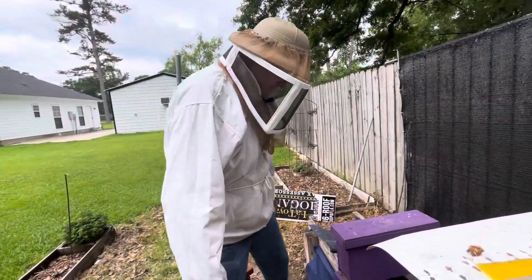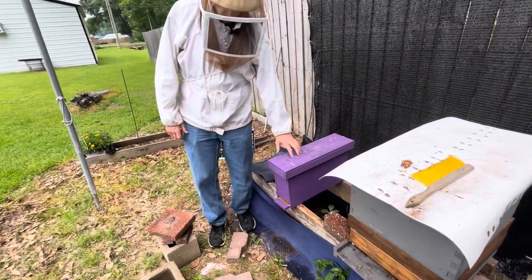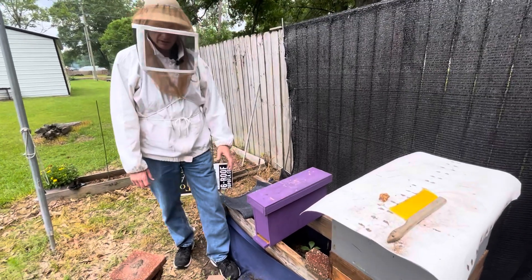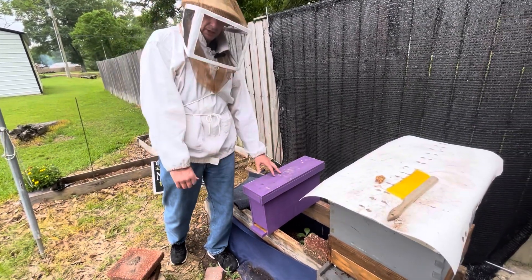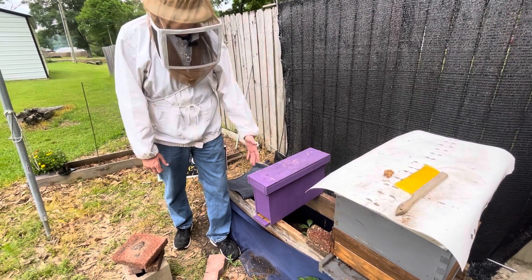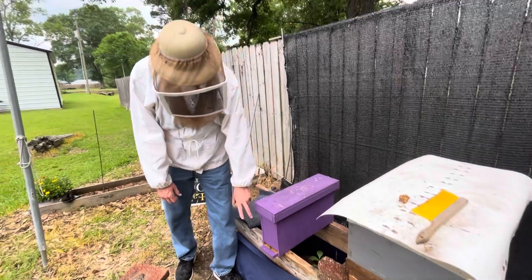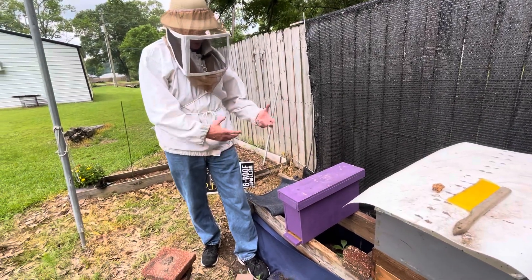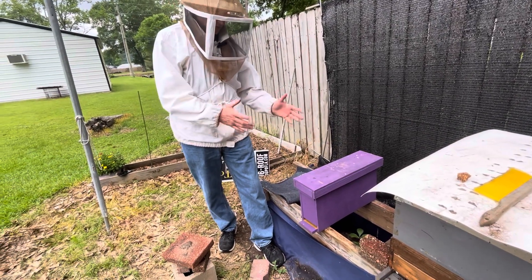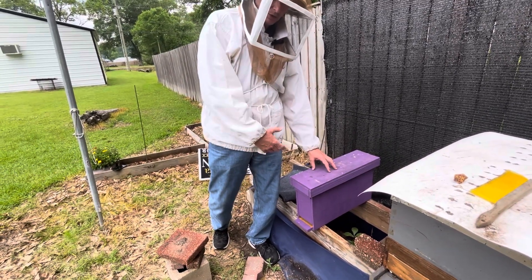This three-frame setup is like a mating nuke - it's easy to maintain. Because there's only three frames in here, it's easy to find the queen. It's easy for them to defend this small entrance, and the critical numbers they need to maintain this small hive are a lot lower.